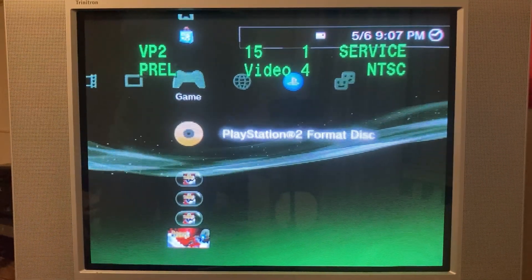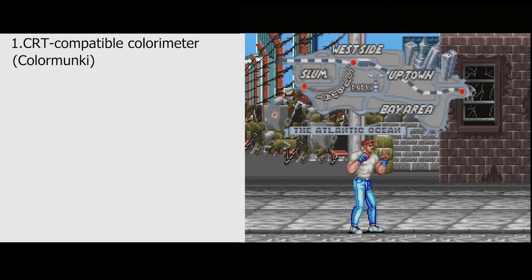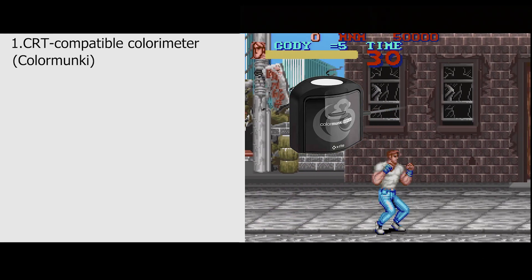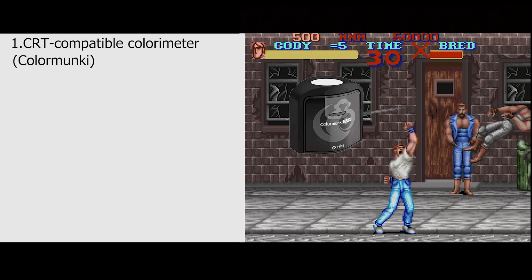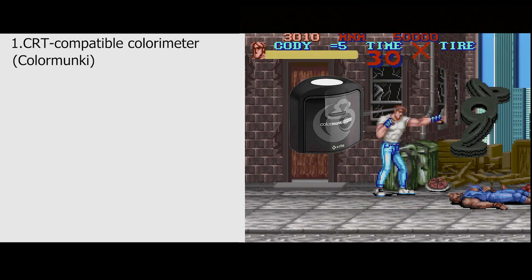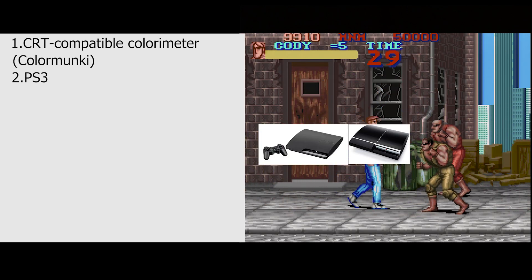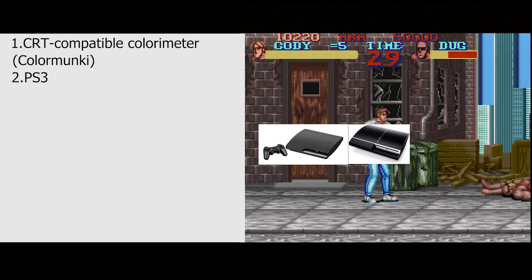First, a run-through of what you'll need to do this. Number one, you're going to need a colorimeter that can be used on a CRT. I'm using the X-Rite ColorMonkey, but there are other options. Secondly, you're going to need a PlayStation 3 or another console that can output S-Video and component at the same time.